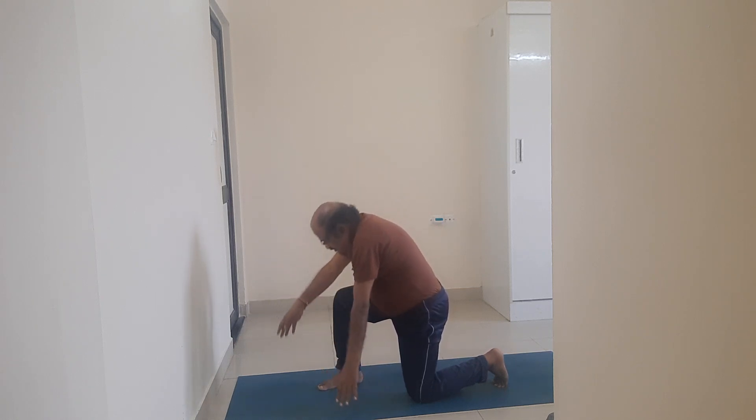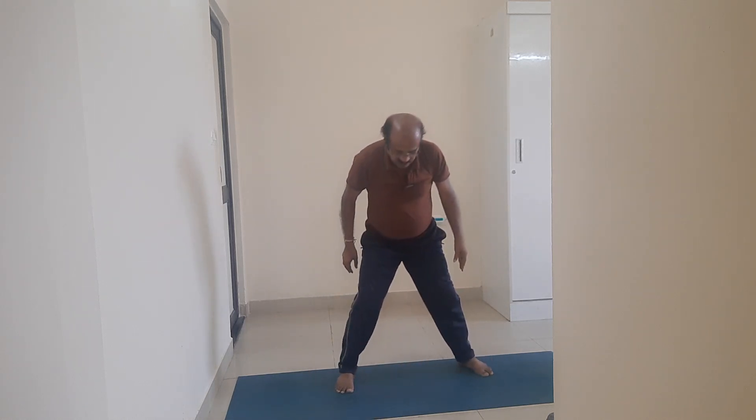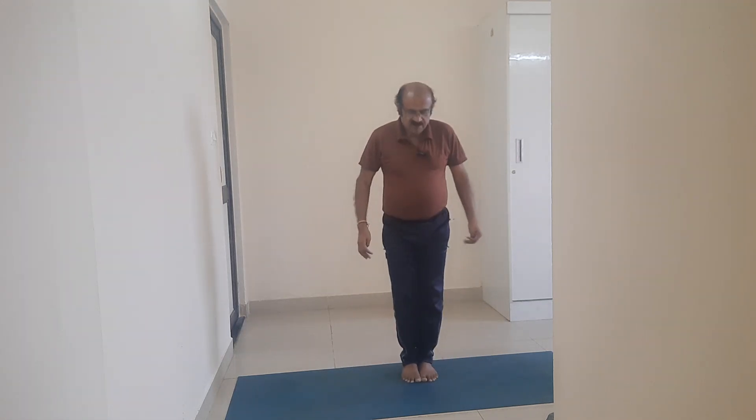Unfold. Come to Trikonasana. Take a jump. Come to Tadasana. My dear friends, thank you very very much.